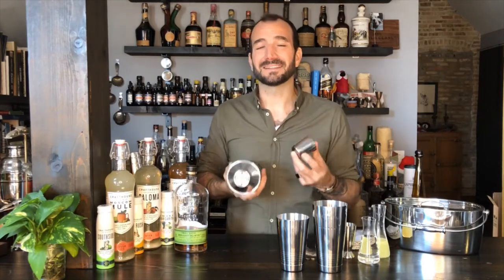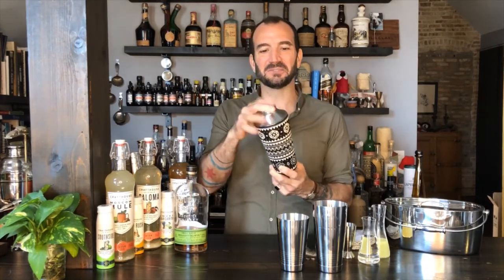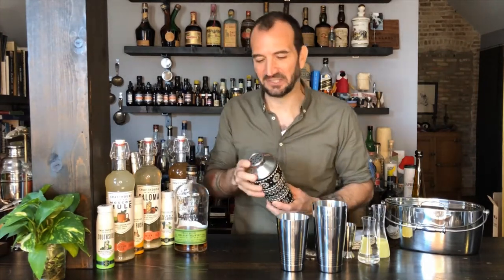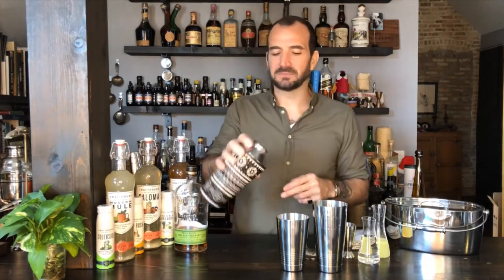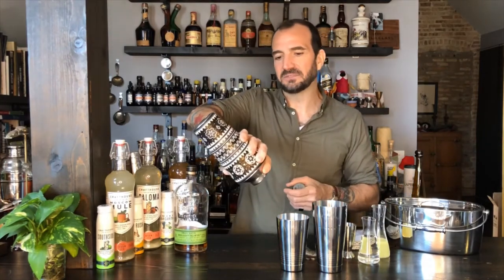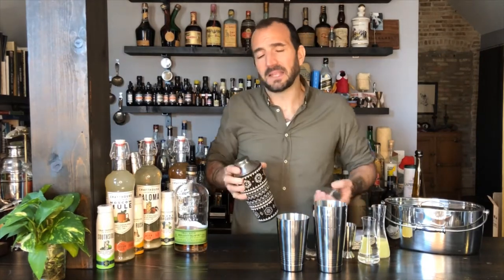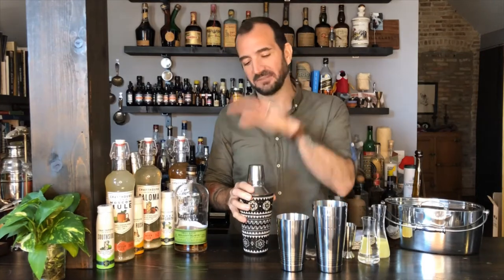Once you shake your cocktail, oftentimes when you go to remove the secondary piece, it seals up and it's very, very difficult to remove. Secondly, if you're not making cocktails at home super often, this cap tends to get lost, and I see people using these two pieces without a top, putting napkins or something — it's just not the best look. And lastly, these holes are very, very small, so when you're shaking out your cocktail and pouring it from here, the strain is quite slow. Call me impatient, but I want my cocktail now.